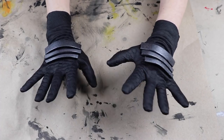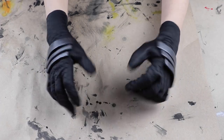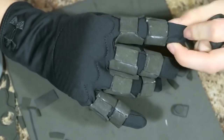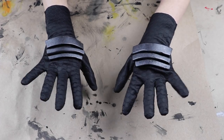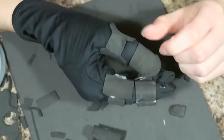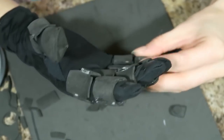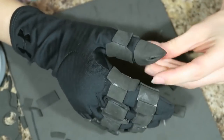Now you need something to attach your gauntlet armor to. You can always purchase a pair of inexpensive tactical gloves online, but if you need your gloves to be a specific color or texture, you can make your own gloves. If you want to go the tactical glove route, I'll link some of my favorite tactical gloves I use for cosplay down below.